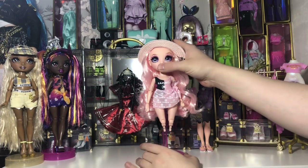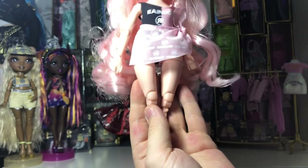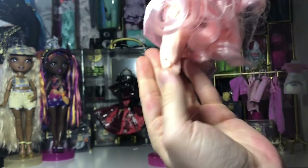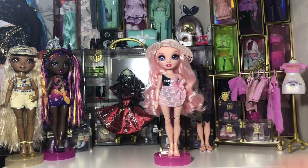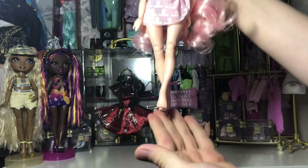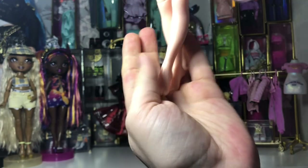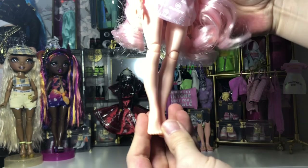Here is a closer look at Bella with her flat feet off and a look at her knee joints — left and right. It's very easy to take the legs off. As long as you hold the knees while pulling the lower leg off, you won't cause too much tension on the knee joints. Here's a quick look at Bella now with her high-heeled feet on — she looks more like one of the original dolls from Series 1, 2, and 3. Here's a closer look at those high-heeled feet — the very detailed sculpt you'd expect from Rainbow High.